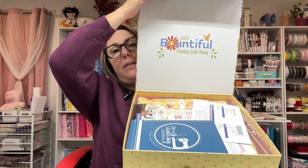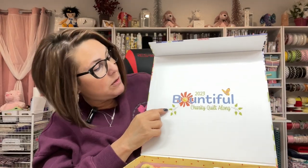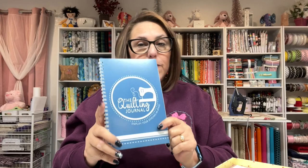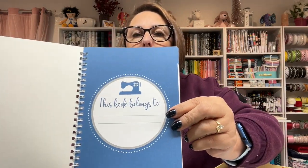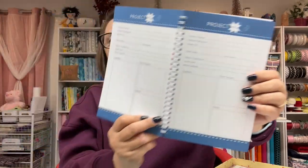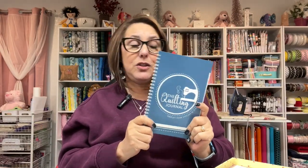So there's what I have inside. I love this, I think it is so cute. Look at that — 2023 Bountiful Charity Quilt Along. These colors are gorgeous. I also went ahead and picked up a quilting journal from Fat Quarter Shop because those were on sale for $9.79. What this does is it helps you to organize all of your quilting projects. I went ahead and got this so that I could organize my quilts because I have a lot of quilts that I'm working on this year. Super excited to dig into it.